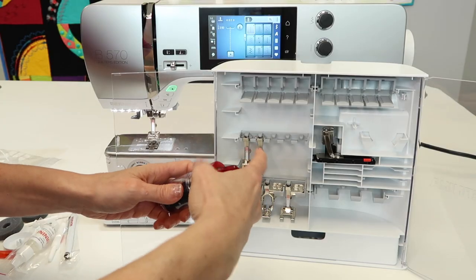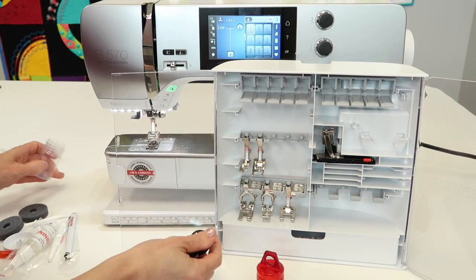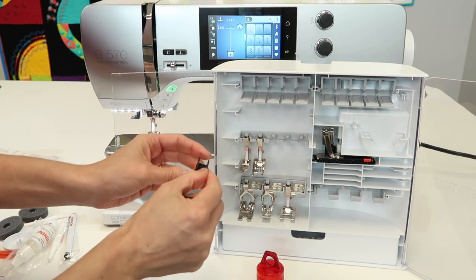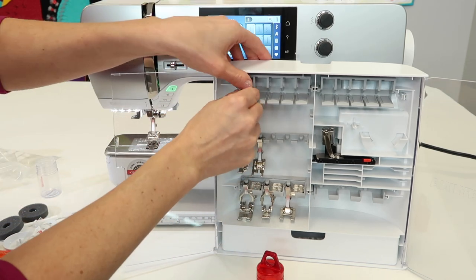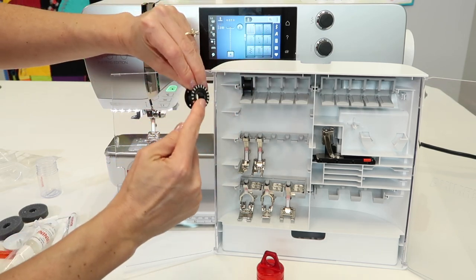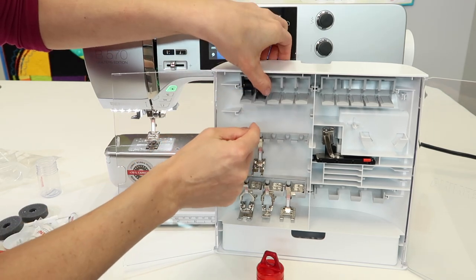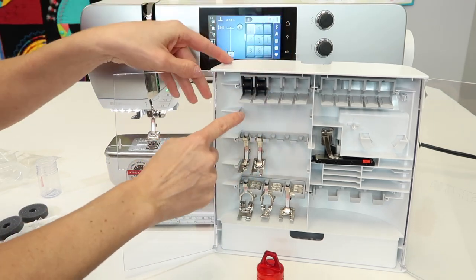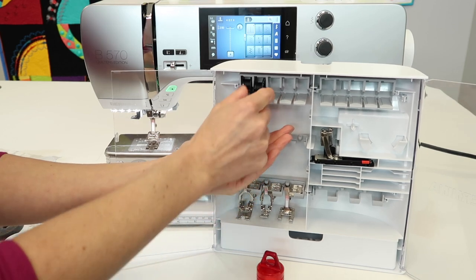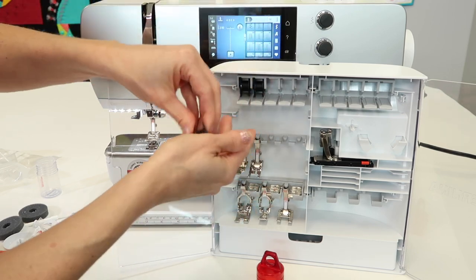On a Bernina jumbo bobbin, one side is not as wide as the other, so you need to flip them so they'll go into their holder correctly — the silver side should be pointing to the right. When you slide them all in they'll be seated correctly, and to get them out just push down and they roll right toward you.